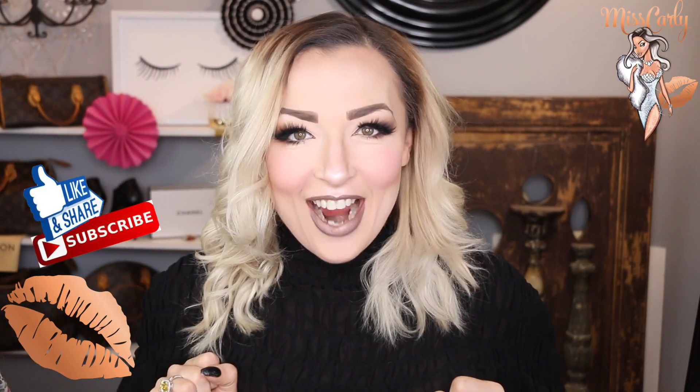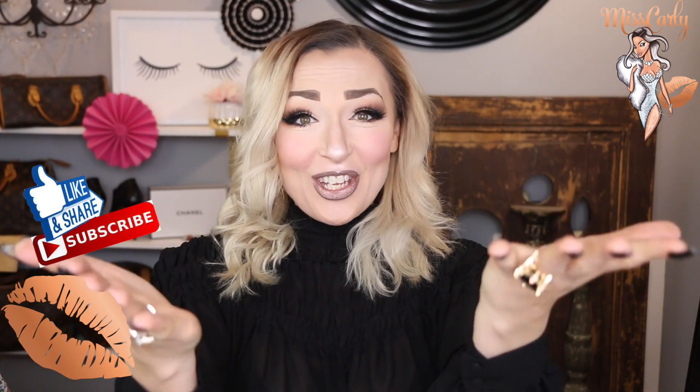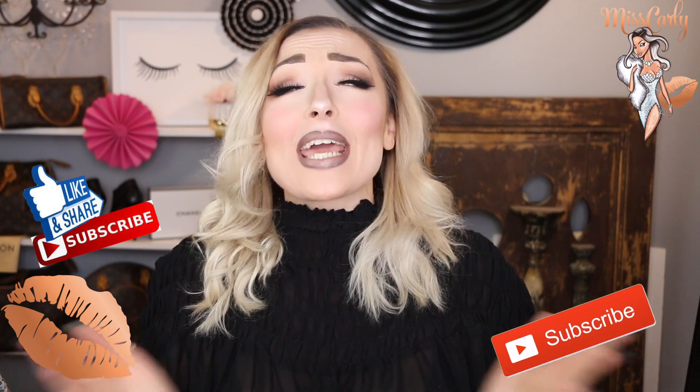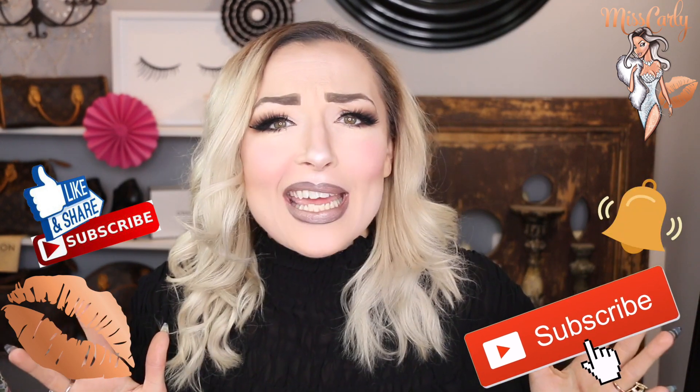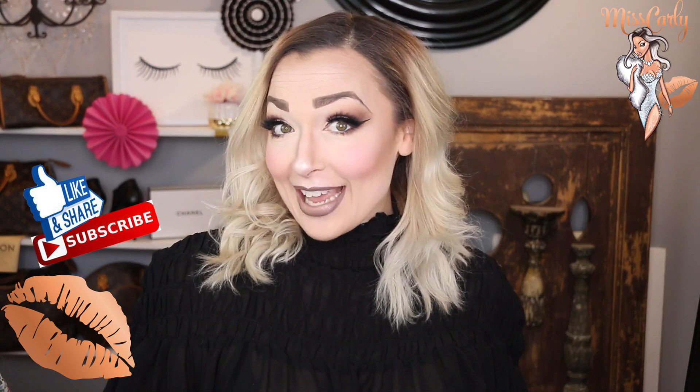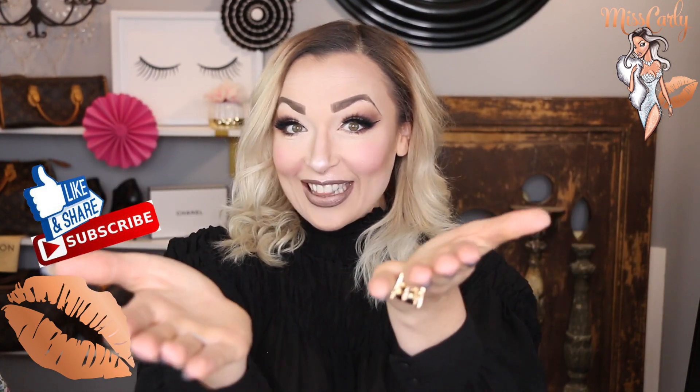Hey everyone, it's Ms. Carly. Thank you for coming back to watch another amazing video. Of course, thank you for liking, sharing, and subscribing to my channel. I honestly so appreciate it, as my main objective is to empower, to inspire, to share knowledge with all of us.